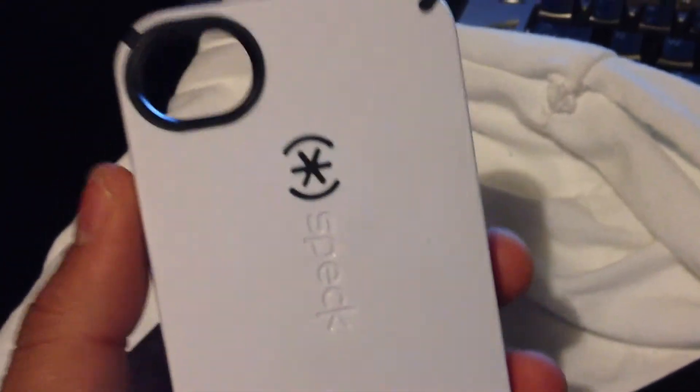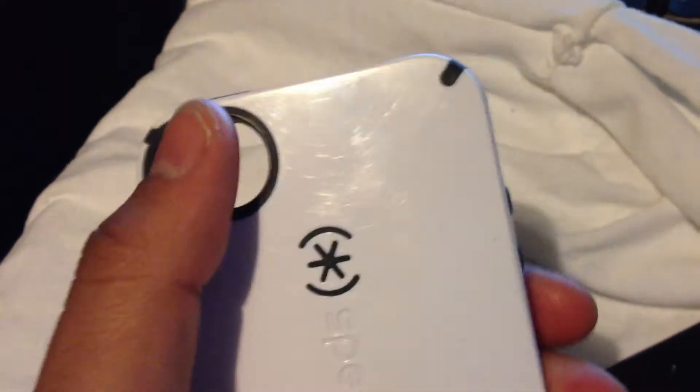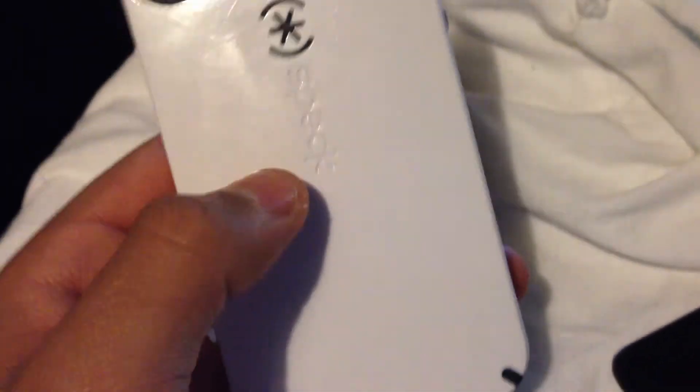I've been using the case for three days and I'm telling you right now I'm not satisfied with all these scratches. I am satisfied with how it makes the phone look, the camera cutout, how nice it makes the phone look, how it protects your phone, and how it feels — but I'm a very picky person and I do not like all these scratches, especially visible ones if you get the black, blue, or red version of this case.